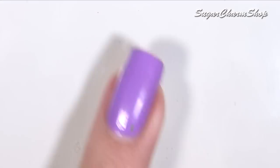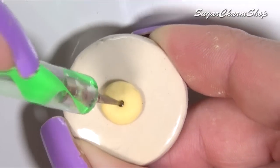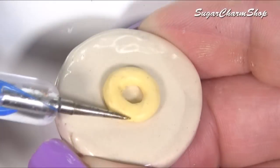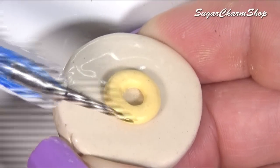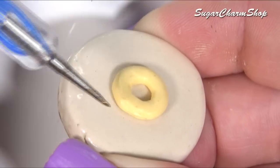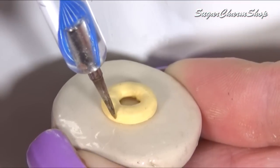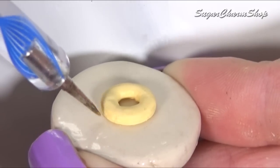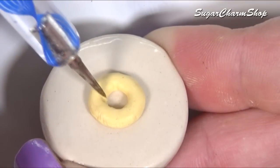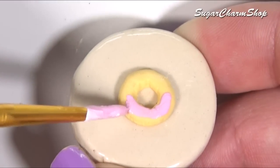As for the decorations, I first made a simple beach or pool float. I chose to make a simple donut, but of course you can make anything you want. After baking, you can add some details using acrylic paint, and then seal it with a glass glaze.